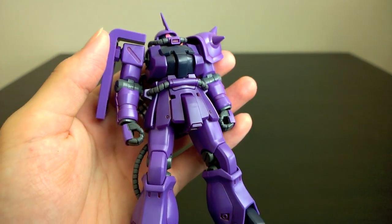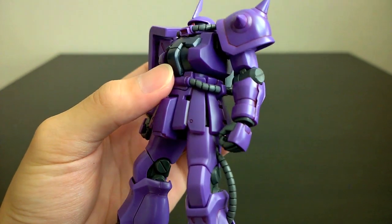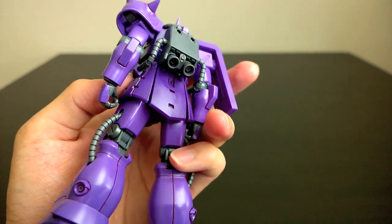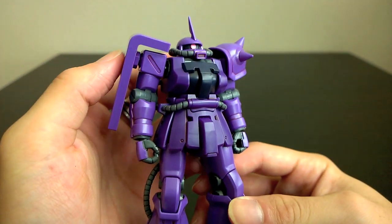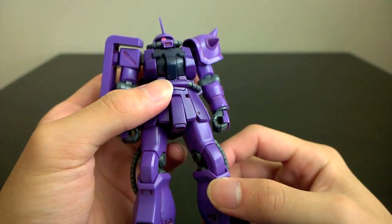Looking at the finished model kit itself, you see some pretty typical HGUC features. Not too many panel lines all over the kit, but you do have some nice details here and there. The lines are very clean with good proportions, and in usual Kotoki fashion, the thighs are a bit short compared to the rest of the leg.